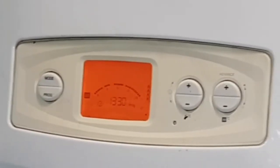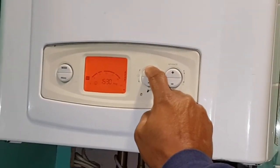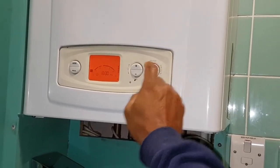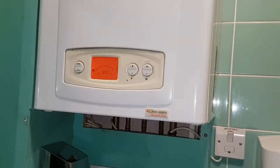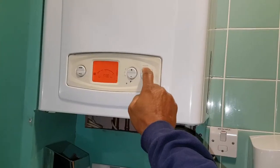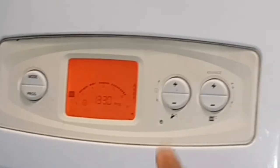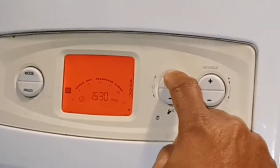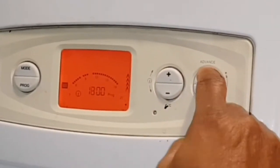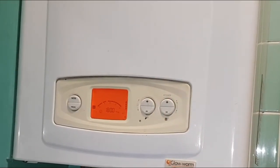Once you've blocked out the time using the plus, moving the time forward, you then press the central heating button to stop that time band. Just repeat the process again by pressing the plus button to move time forward, and once you've done that press the central heating to block out the time when you're done.